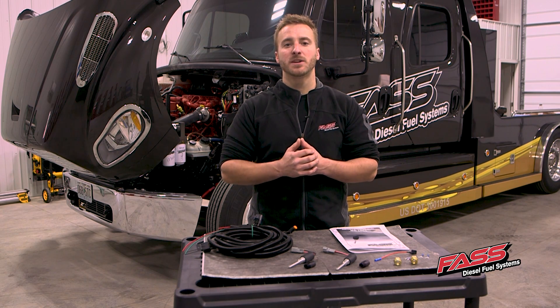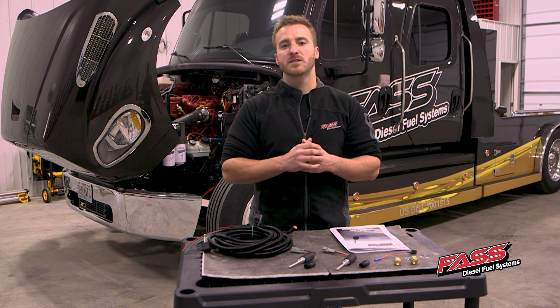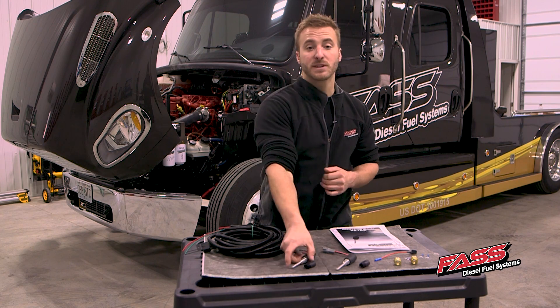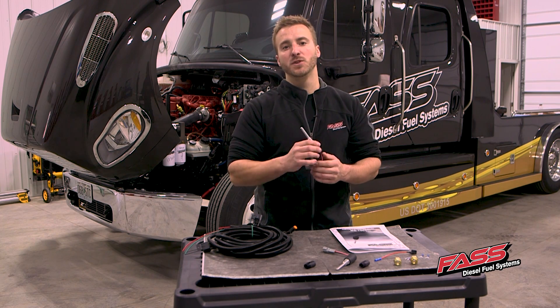Josh here at Fast Fuel Systems. With cold weather, the diesel fuel can start gelling, create a no start, and clog your fuel filters. For this reason, to prevent that, we have our electric fuel heater kits.